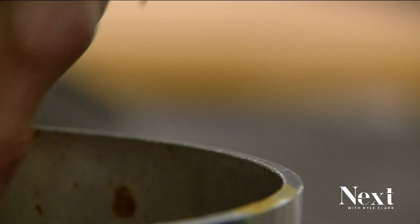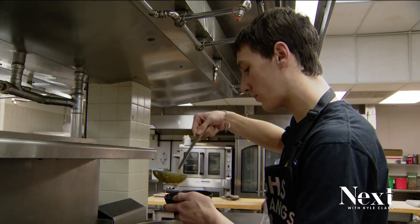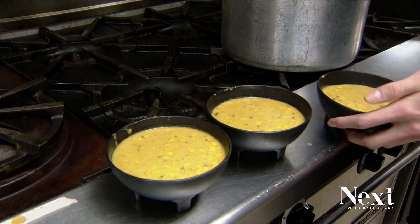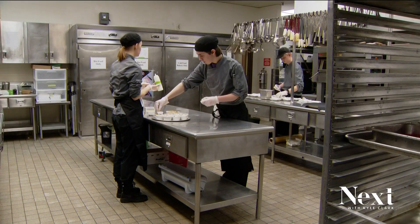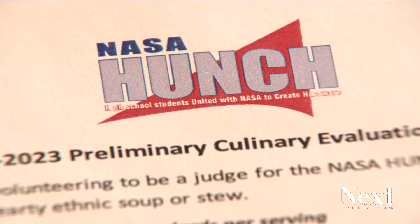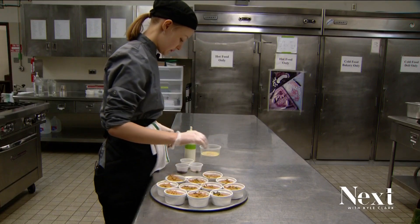It is a cool way to introduce the future of space travel to students who may not have been exposed to it before. Today is our preliminary challenge for our NASA Hunch culinary competition. We are making food for astronauts in space.